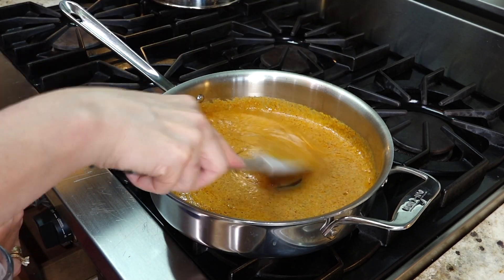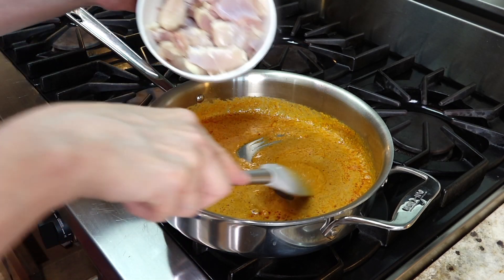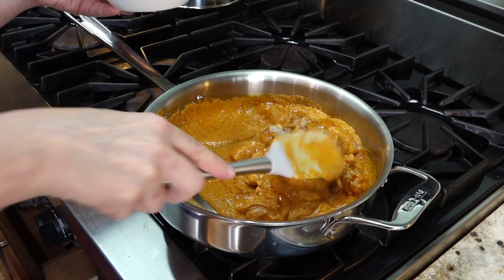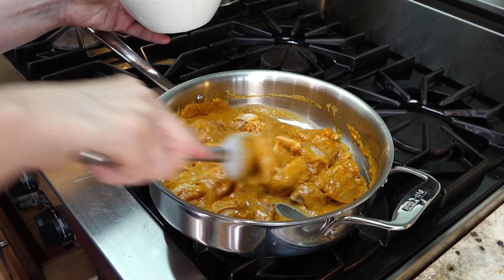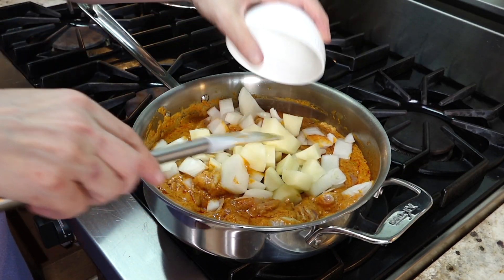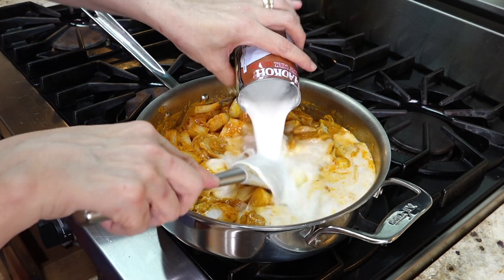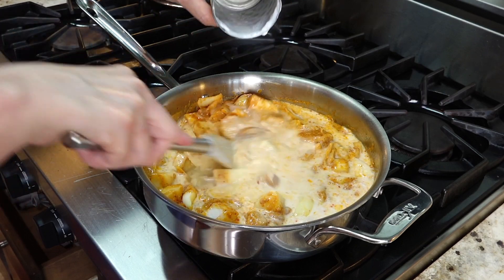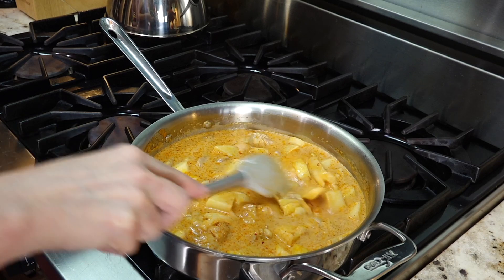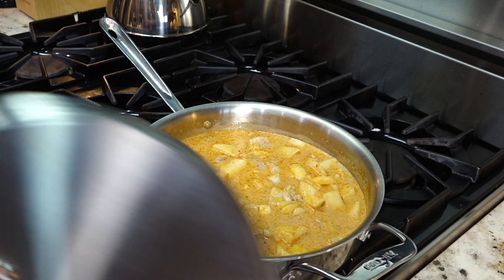I wish you were standing next to me right now because it smells amazing. Now that it's come to a boil, add your chicken and mix it — you may even want to turn it down to medium low. Next add your onions and your potatoes, and once you've got that all coated well, add the rest of your coconut milk diluted with water. Turn it back up to medium, cover it, and let it simmer for about 15 minutes.